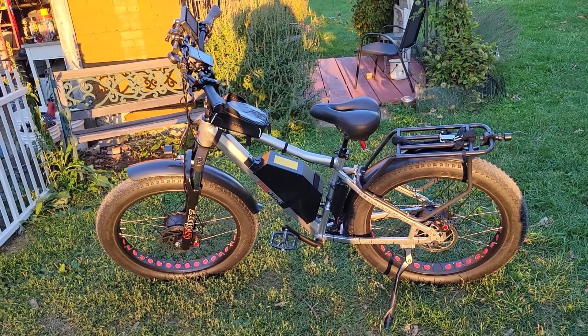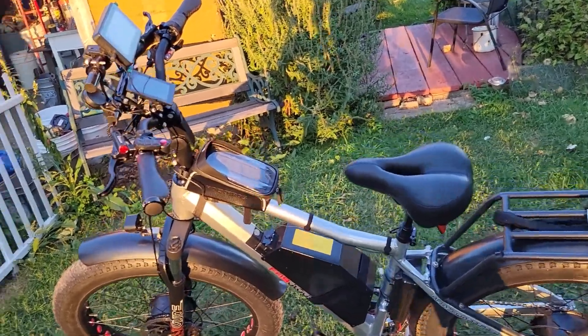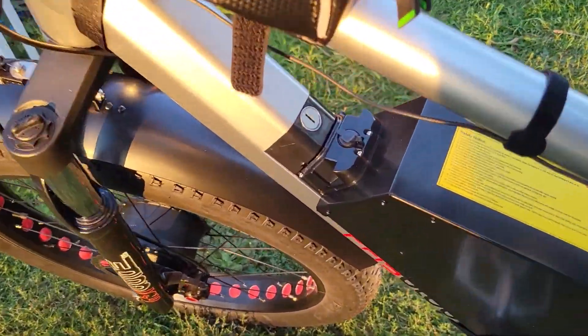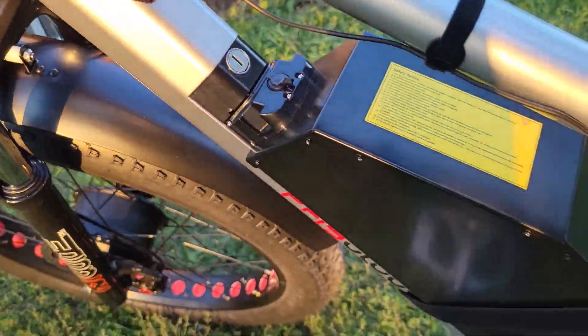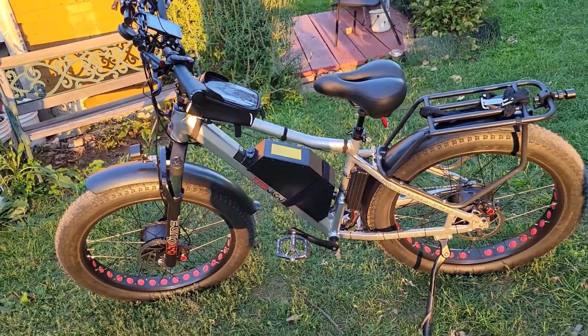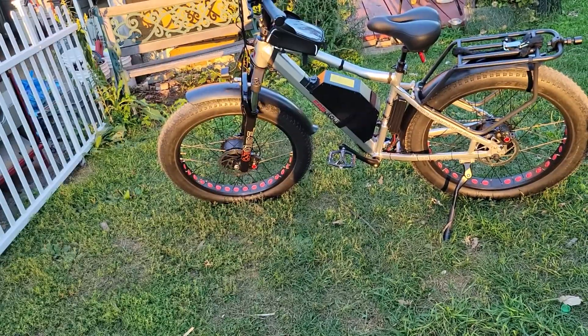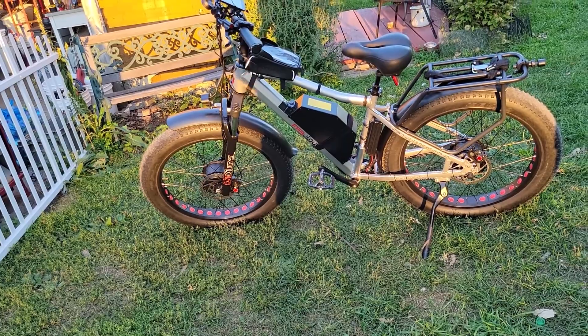You don't need a key to run it — you just need the key to disengage the battery. They suggest leaving the battery on the bike for charging rather than disconnecting it all the time. On my little Daymac, I pull out the battery from under the seat to charge it, but this one is different.